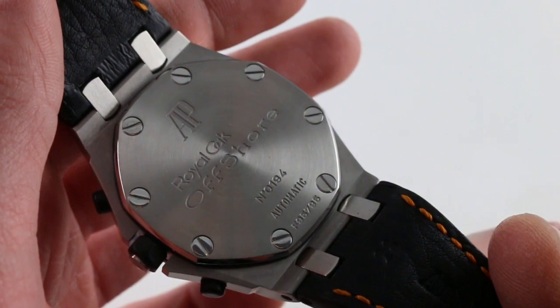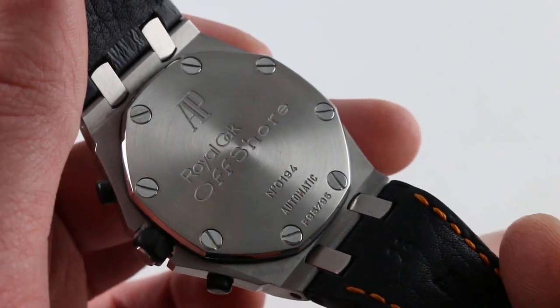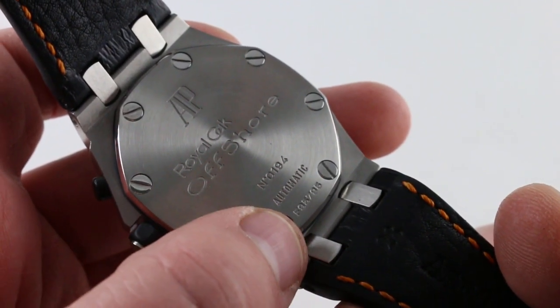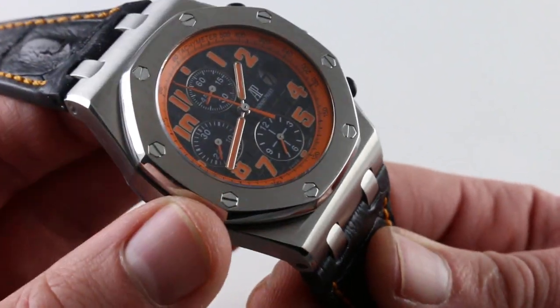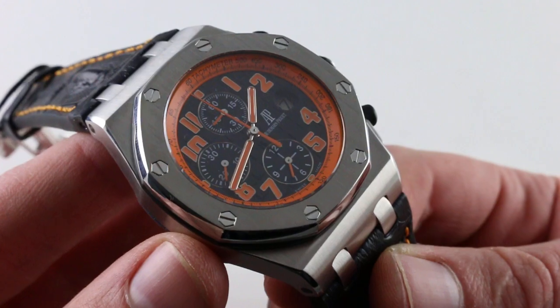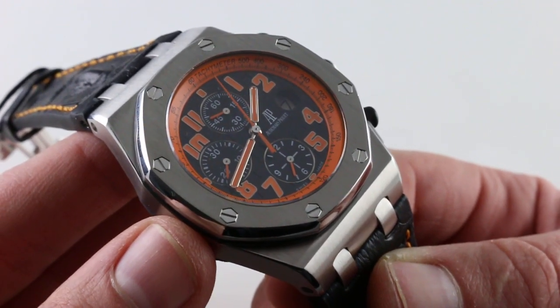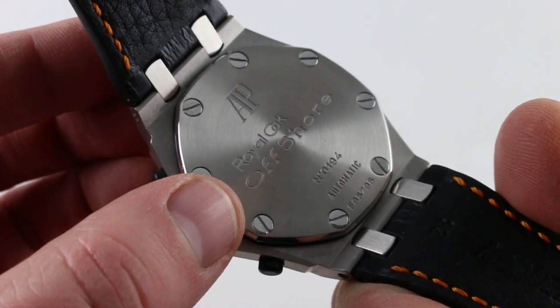This was the beginning of the in-house caliber in the Royal Oak Offshore. This is part of the F series that ran from roughly 2001 to 2007, and the Volcanos were the end of the line for the F series. Caliber 3126 is Audemars Piguet's in-house base movement, with a 50-hour power reserve, bi-directional winding with smooth action, and ceramic rotor bearings for efficiency.